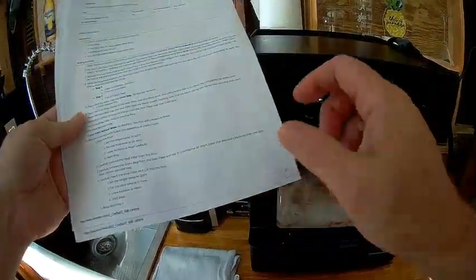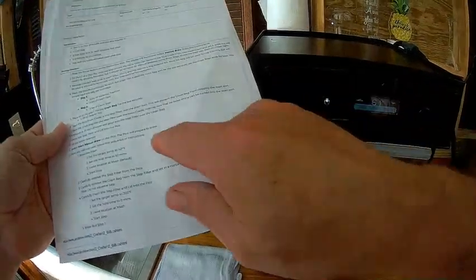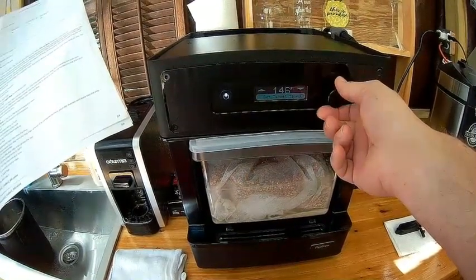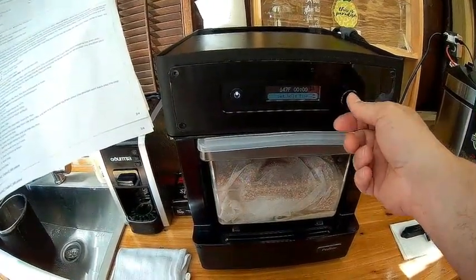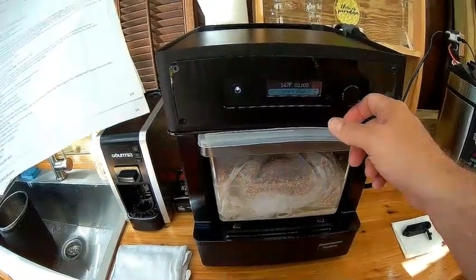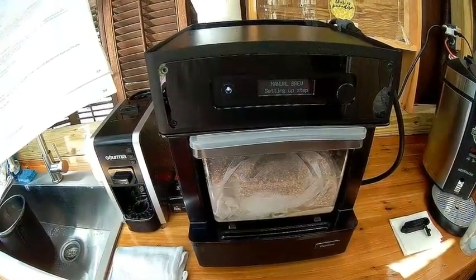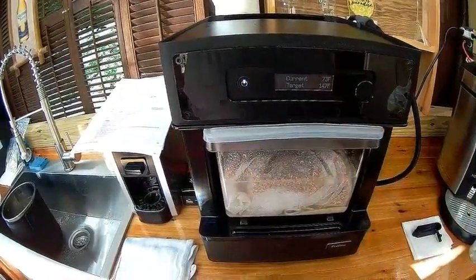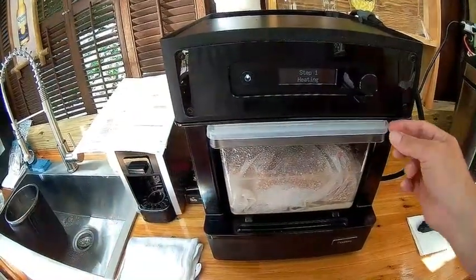The next step is to brew the mash. I'm going to set the target temperature to 147°F and hit enter. The hold time will be 60 minutes. I'll hit enter and start the step. This will start the steam generator to heat up the temperature — it's currently at 73 degrees with a target of 147, so that's going to take a while.